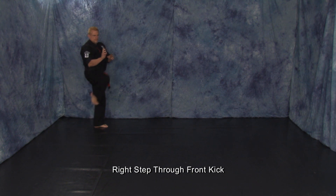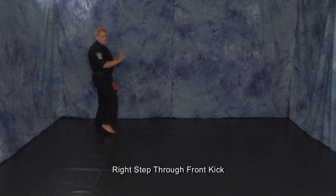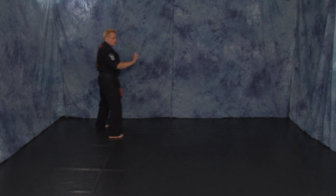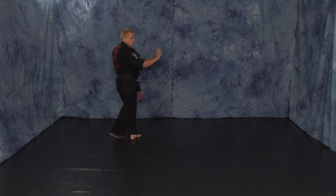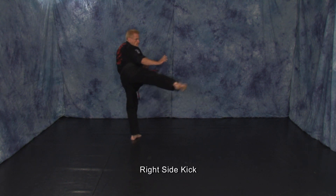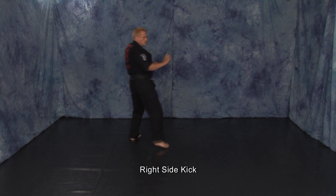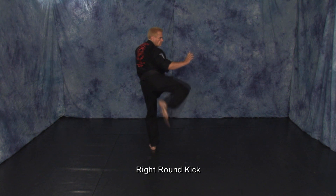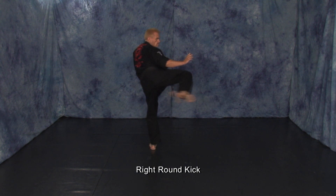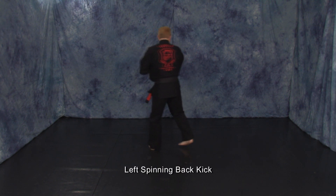Execute a right step through front kick. Left front crossover. Right side kick. Drag step. Right round kick. Left spinning back kick.